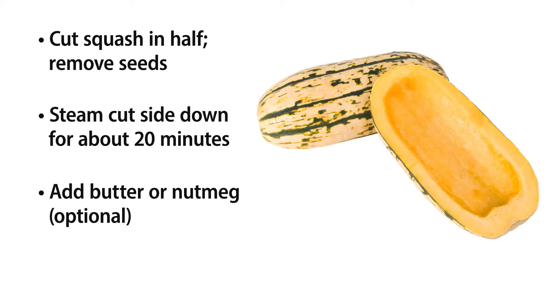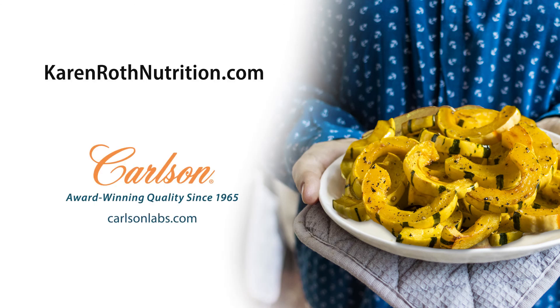It's really good with nutmeg. So I hope you visit your farmers markets this weekend, or even your grocery store, and pick up a couple of these. They last on your shelf for a good 30 days. I hope you enjoyed this video — go enjoy some squash!